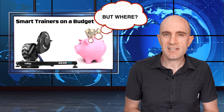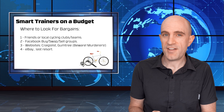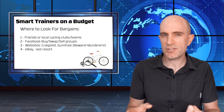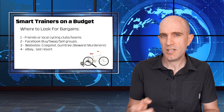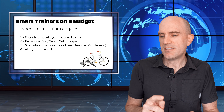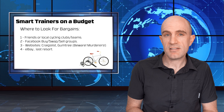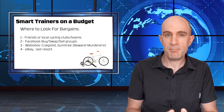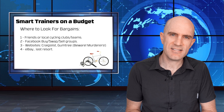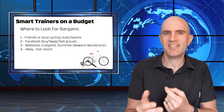So where do you find one of these quality smart trainers on a budget? My top four tips: number one - friends, family, cycling groups, triathlon groups, multi-sport groups online. Look local first, then your local capital city, state, and then national. If you can buy local, it's easy to drop around and try them. Second, Facebook buy-swap-sell groups. Third, websites like Craigslist or Gumtree here in Australia. Lastly, eBay - but I'd use that as a last resort because you're bidding against other people. It's much easier to lowball someone from those other top three first and get yourself a bargain.